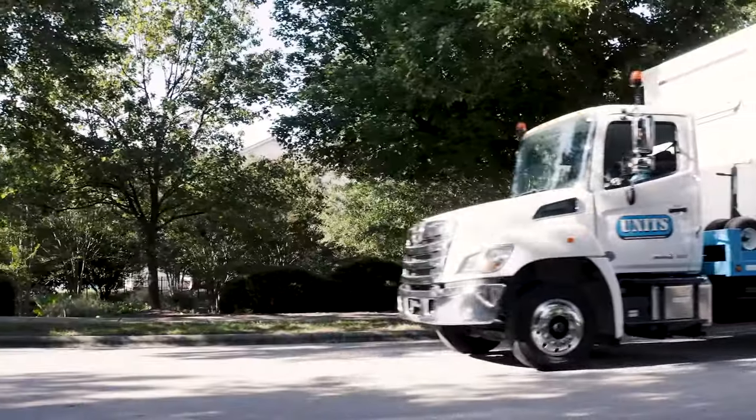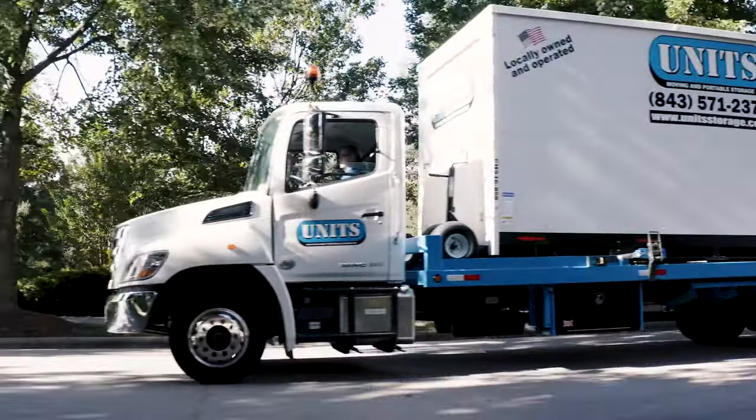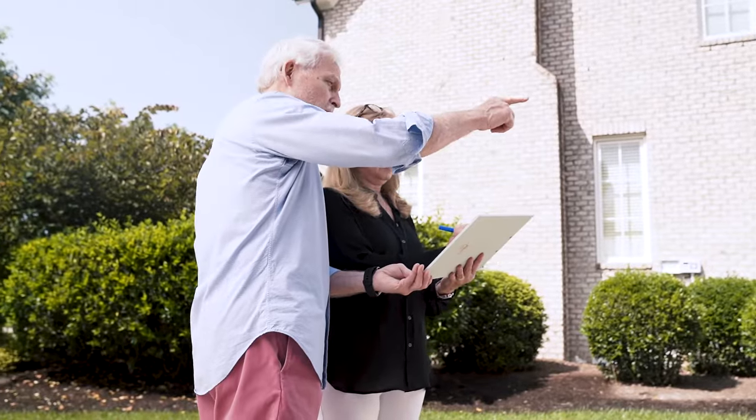Moving can be a big job, but with some simple tips you can safely load your UNITS container and keep your items protected.